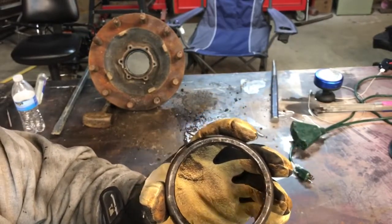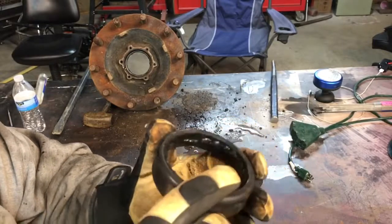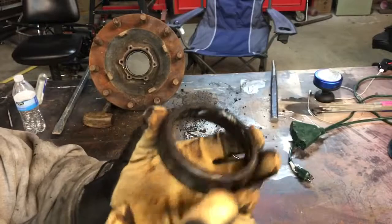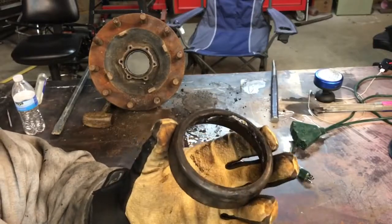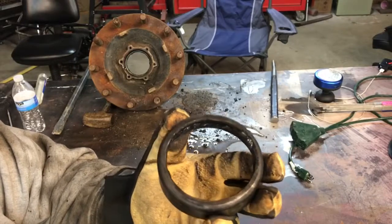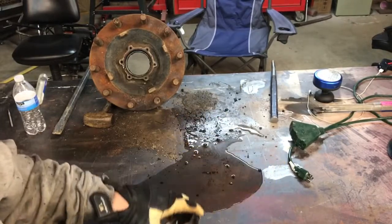I'll show you here in a second — if you look real close, right there where my finger's on it — I damn near welded that bearing race to the hub. You're going to want to avoid that. That's counterproductive.